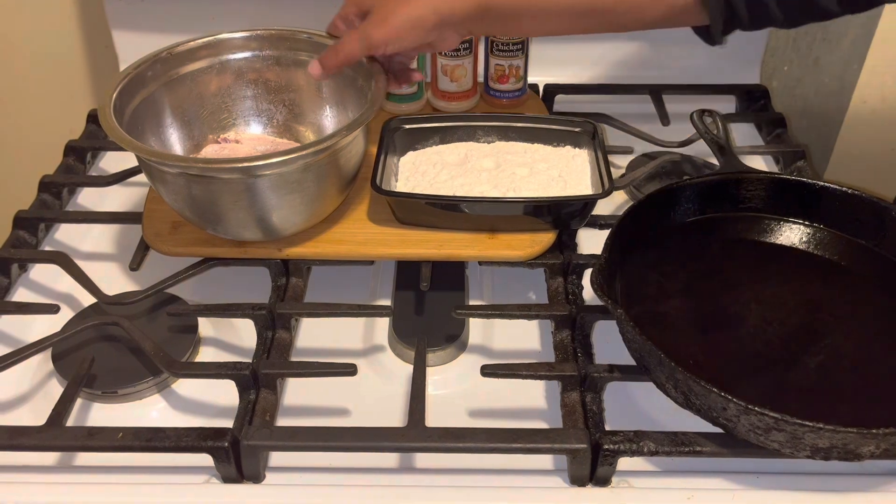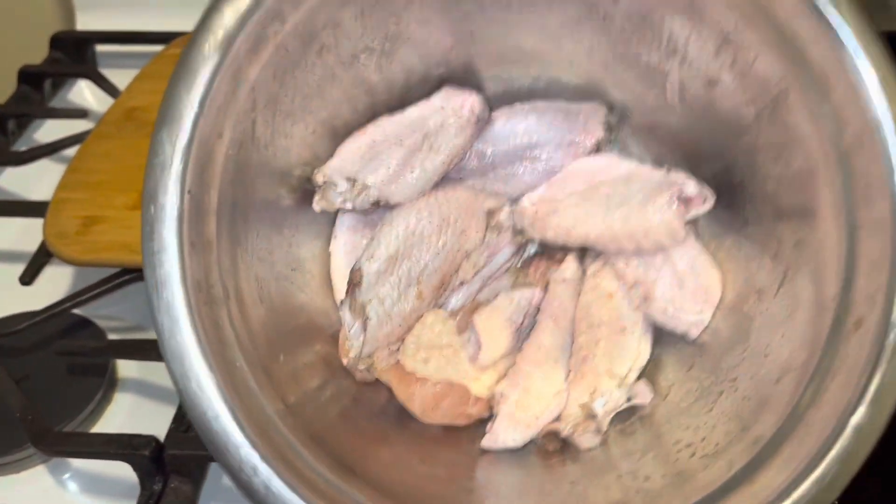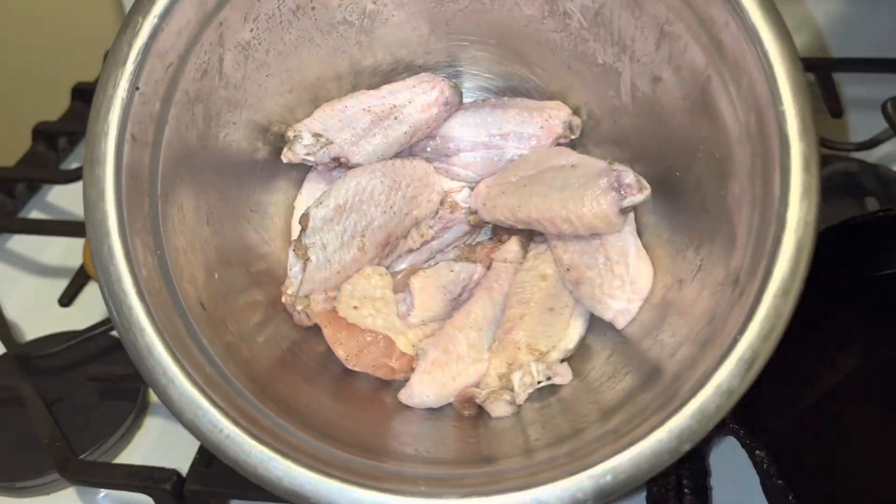Can you see my wingdings in here? They have salt and pepper already on them guys. That's all that's in them.